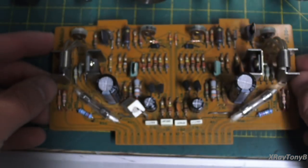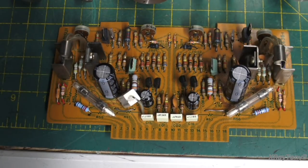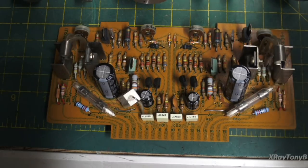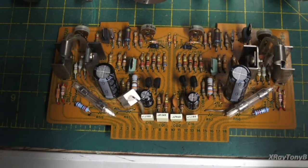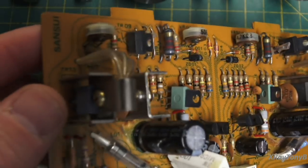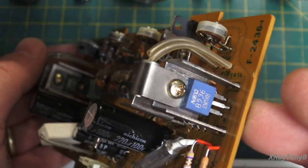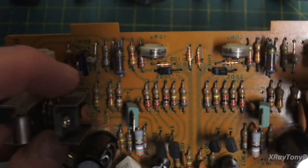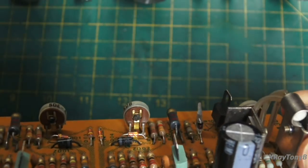I haven't done any biasing or alignment yet — just did a quick test running 100 millivolt RMS into the input of the amplifier itself. I disconnected the jumper between the preamp out and the amp in, and tested it working perfectly. All these other resistors and everything else tested out good. The big transistors are fine — I typically don't change those unless I really need to. These ones don't seem to run very hot.